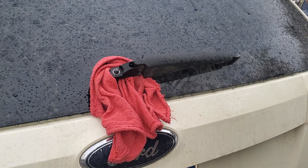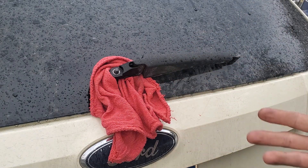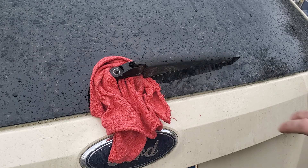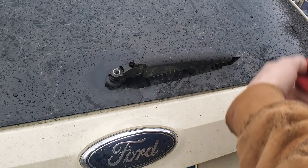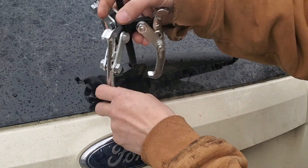I'm just going to show you me replacing this with the new one — it's super simple. I'll show you how this grappling hook kind of goes on here. The reason I have the rag around it is because of the PB Blaster — I didn't want to get it all over the paint or all over the window.